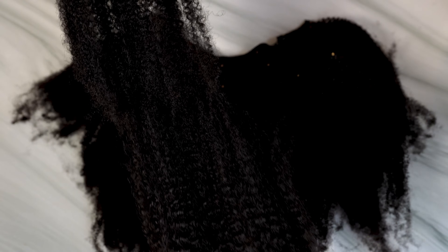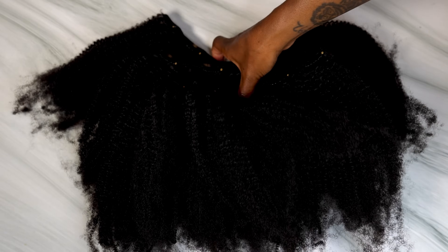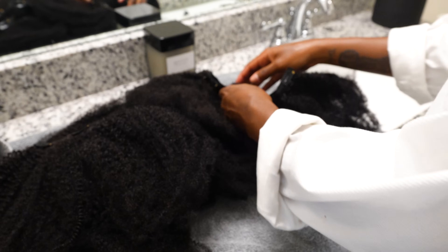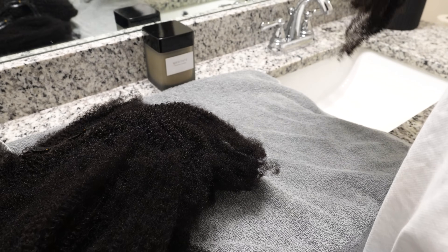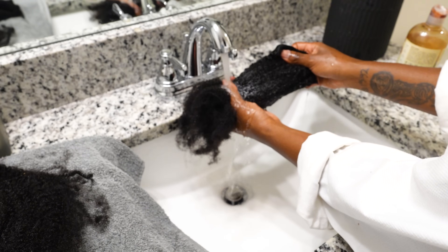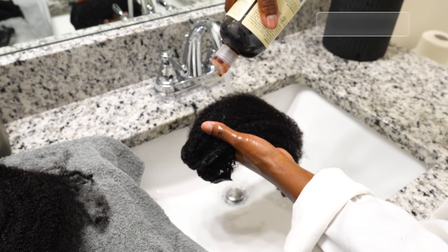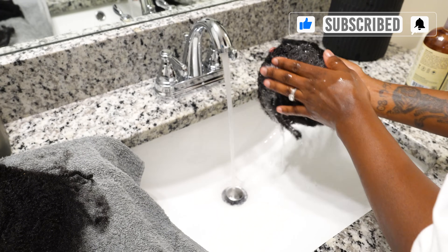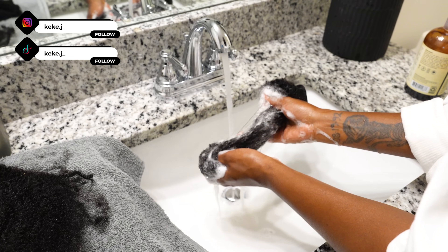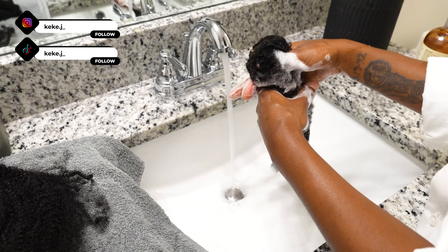The texture I'm using is the kinky coily texture in 18 inches, and it comes with 10 pieces for a full head. Now look at how full this is — you will definitely have more than enough hair. Moving on to washing the clip-ins: I separate them first, then wash one by one with my favorite shampoo, making sure each clip-in is completely saturated. This is 100% virgin human hair — it literally acts like my own low-porosity hair, taking a little longer to fully wet.